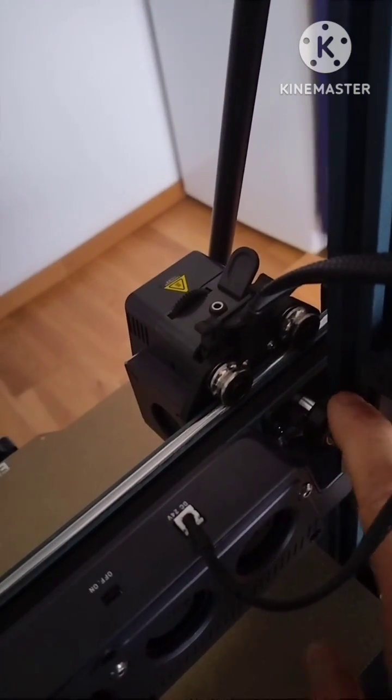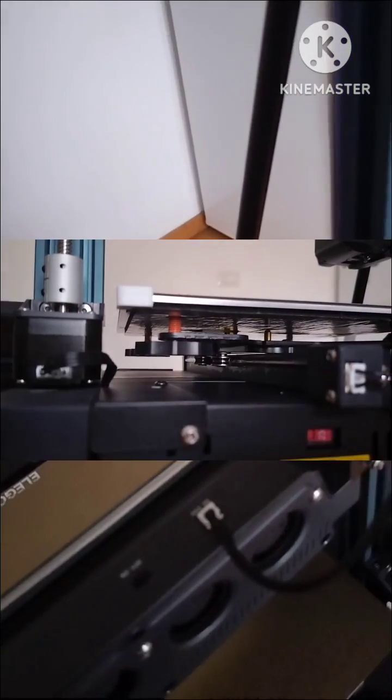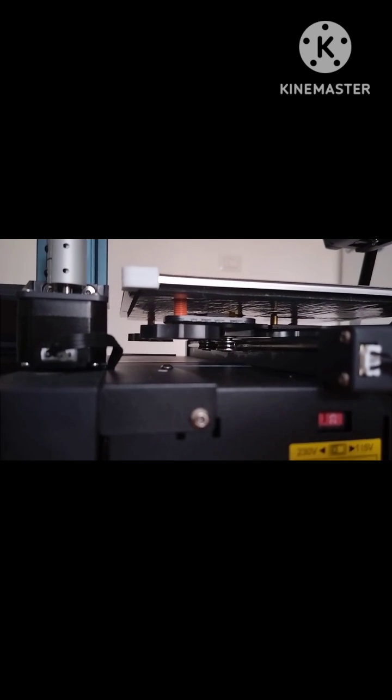After that, I use the eccentric to fine-tune. Another tip is to set the springs to about 50%. This is important because the plate moves during printing, so if the spring is not set correctly, the print can come out moving and with some issues.